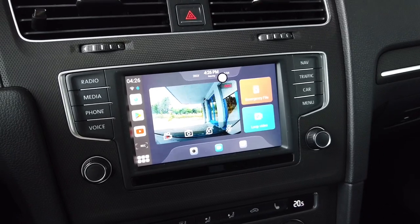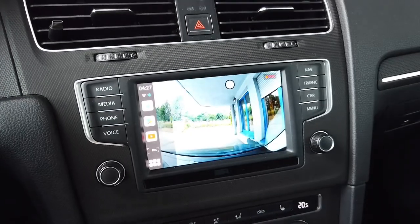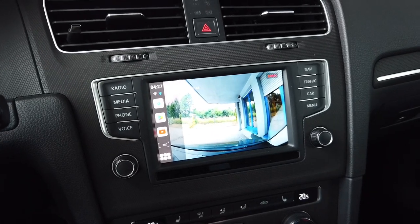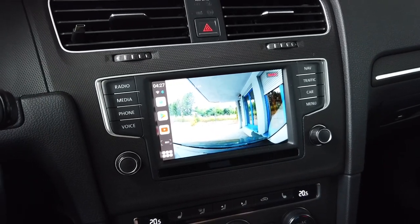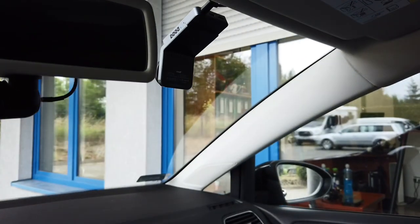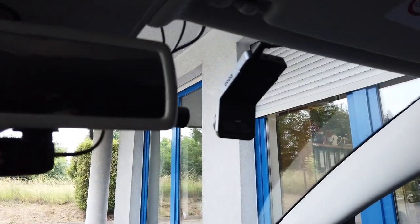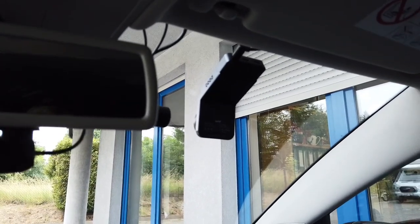Let me show you some sample footage from the dashcam, day and night, and then we will talk pros and cons of this all-in-one dashcam, Android box, and wireless CarPlay and Android Auto adapter.